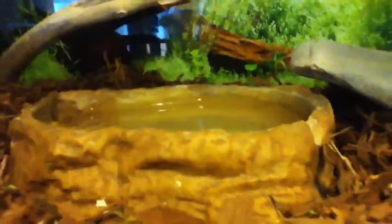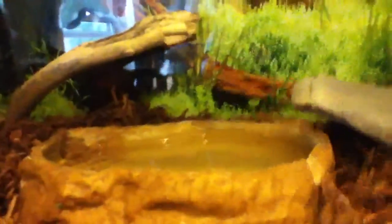This is a tunnel that I've devised — it's over top of my heating pad right here. This is my water dish. They like to hide under here because it's really moist under there. He's getting ready to shed so he likes moist now because he's getting ready to shed.